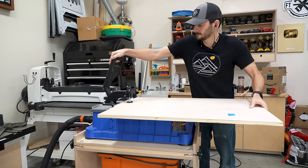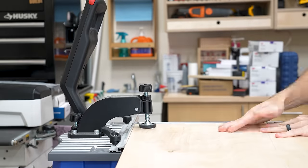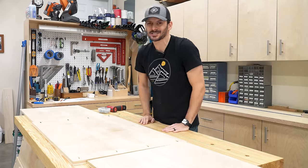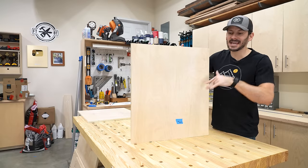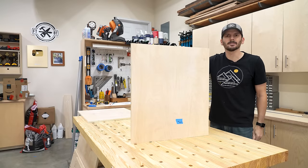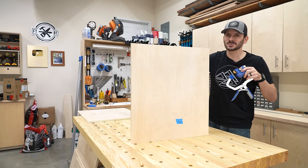I'm going to be using pocket hole joinery, so I cut some of those over on the foreman and now I can put it together. Look at how big this bench is — I can fit everything on here. This is exactly why I built this. I couldn't have done this big of a cabinet on my old workbench without having a piece of MDF on the top. My clamps are on the floor, and this is what we're solving today.